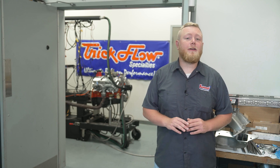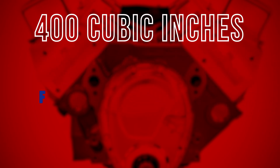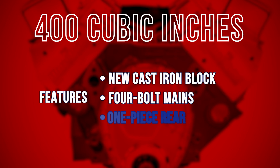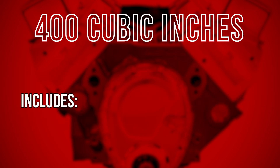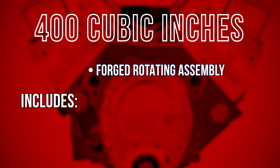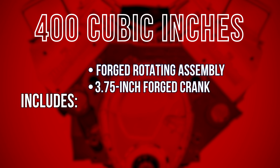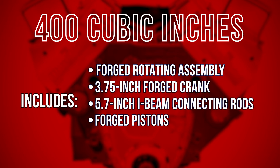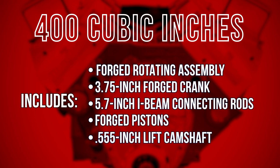Alright, before we get started, let's have a look at our test mule. Our 400 cubic inch long block features a new cast iron block with four-bolt mains and a one-piece rear main seal. It includes a complete forged rotating assembly including a new 3.75-inch forged crank, 5.7-inch I-beam connecting rods, and forged pistons. The valvetrain is anchored by a 0.555-inch lift camshaft.